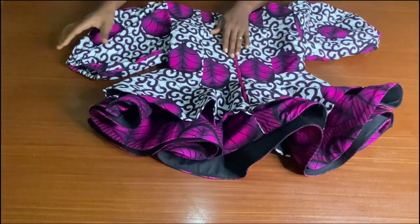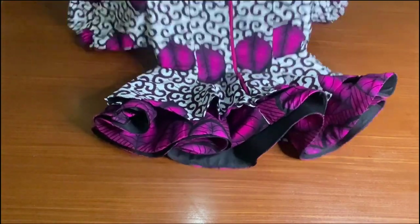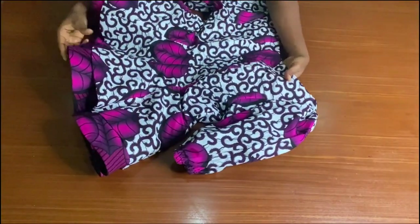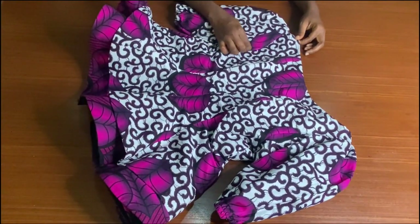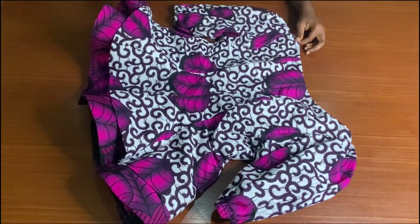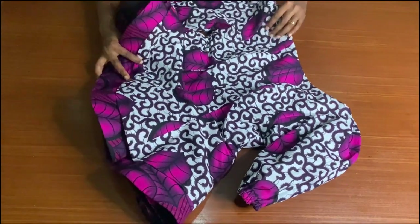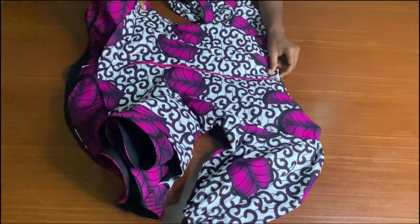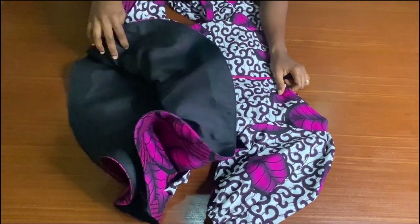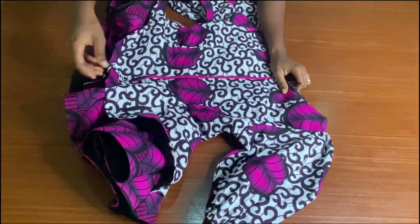So that's it guys, we are done! If you find this video helpful, do not forget to give it a thumbs up, drop a comment down below, and share this video with your friends who are interested in sewing. Do not forget to subscribe to my YouTube channel if you haven't done so already. See you in my next tutorial — bye and thank you so much for watching!